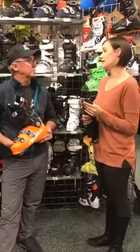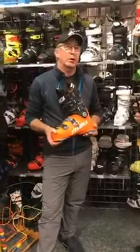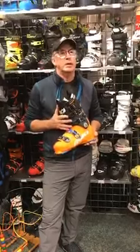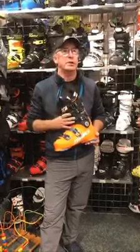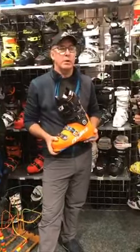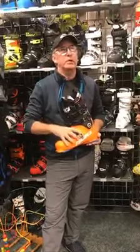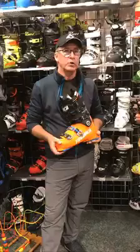Is my fit guaranteed? We don't guarantee a fit — we want the customer to take some of the responsibility. We've run into this in the past where the customer wants that boot in that color, or that's the one their friend skis in, and then we're supposed to wave a magic wand and make it happen. It's not reality. Boots lend to different fits for different shapes of feet, and we will work with you for one full season free of charge to help adjust your boots.